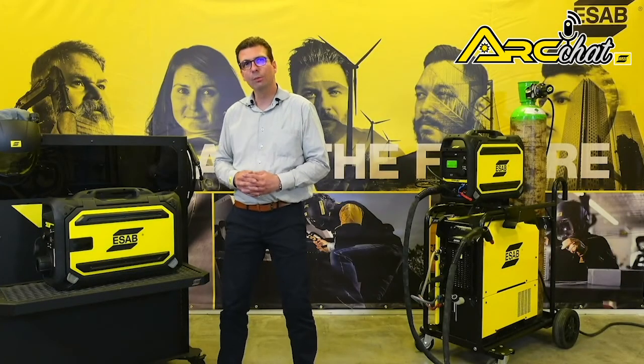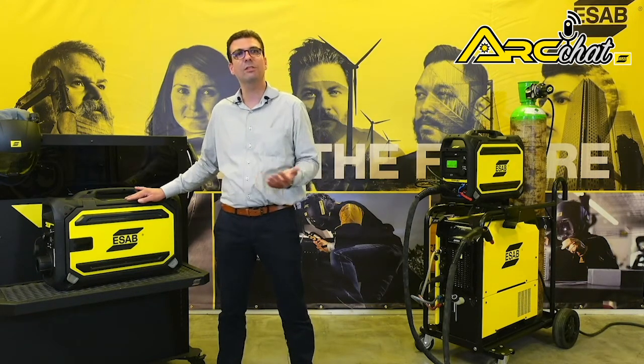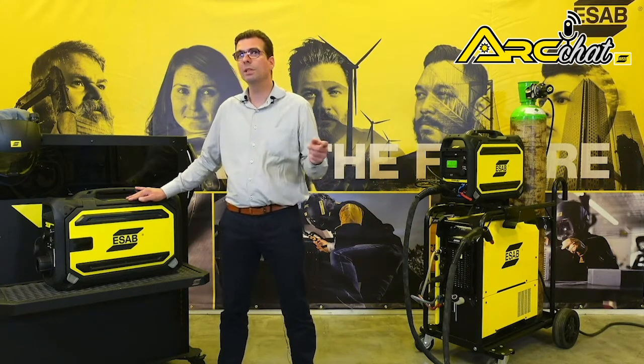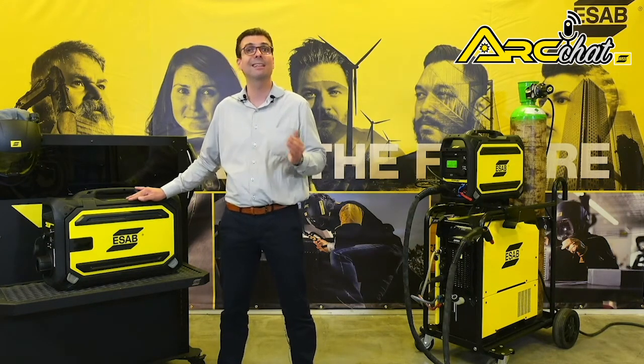RobustFeed Pulse and RobustFeed U6 feature the industry's only IP44 rating to protect the unit against dirt, mud, splashes and even heavy rain. The primary power cable is secured to the rear of the unit with a twist-lock connection that eliminates stress on the positive power terminal and water-gas connections inside the case.